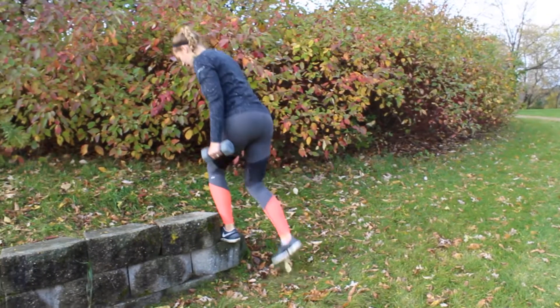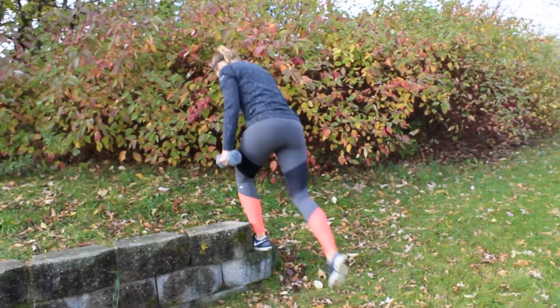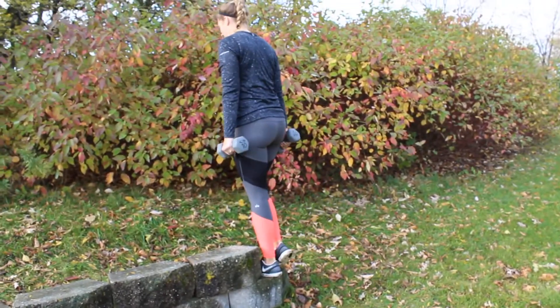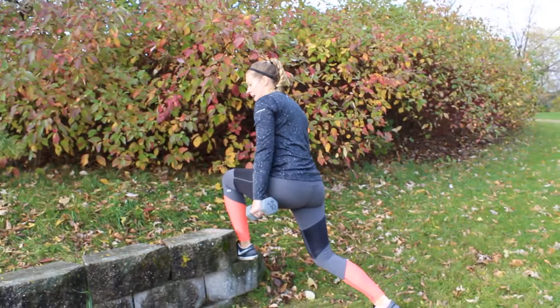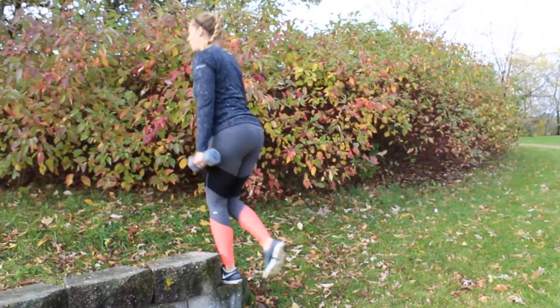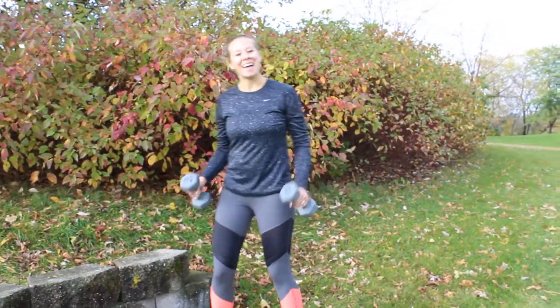So what we're going to do is start at the top of our step. I'm going to leave one foot on and reverse lunge off the step, so I'm working that booty to help pull me back up. I'm really working that front glute as I'm coming back to a standing position. I'm doing all of my reps on one side and then I would switch sides and do the other leg.